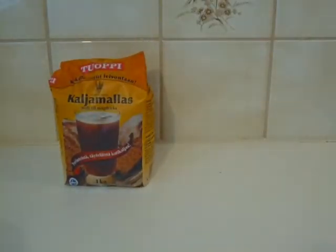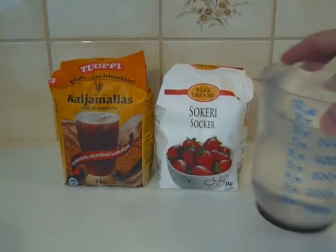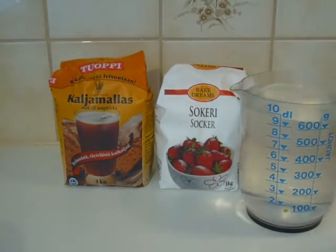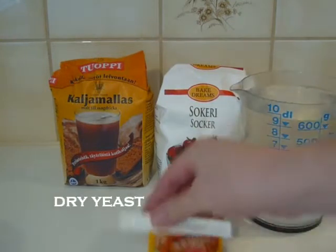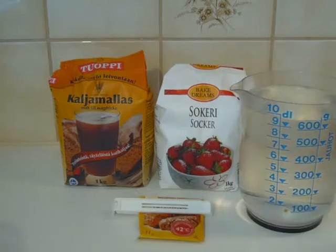What do I get when I mix together some malt, sugar, water, and dry yeast? Let's see.